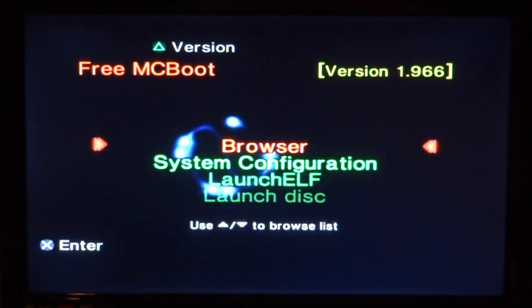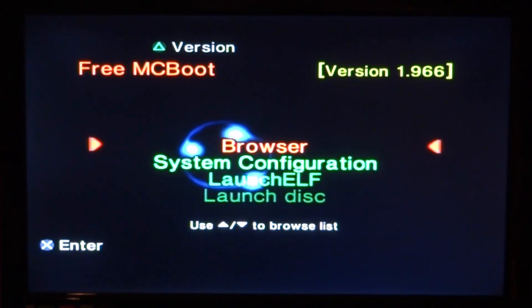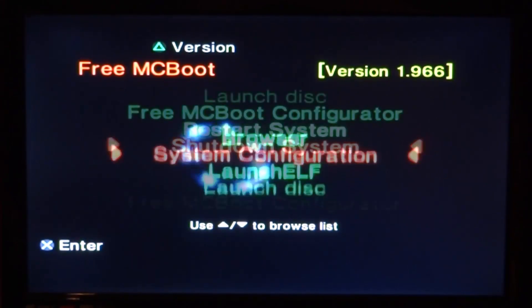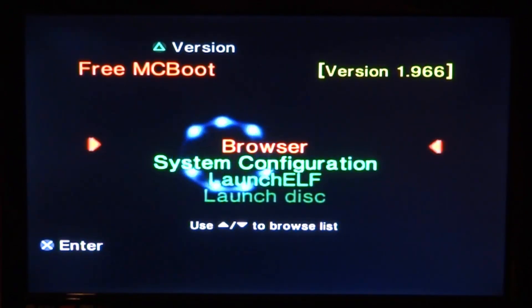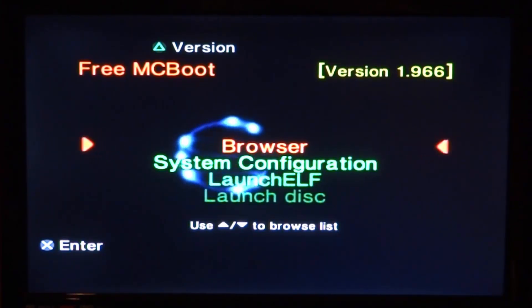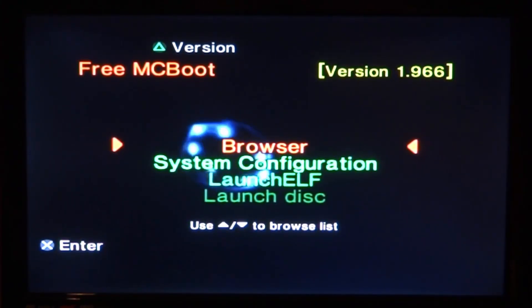Hi guys, TakeJames here. In this video I'll be showing you how to install an SNES emulator onto your PlayStation 2. As you know, RetroArch does not actually have an SNES emulator for the PS2 version, so we have to use an emulator called SNES Station. I found a modded version of this which is better for performance. Make sure you have Free MCBoot installed.